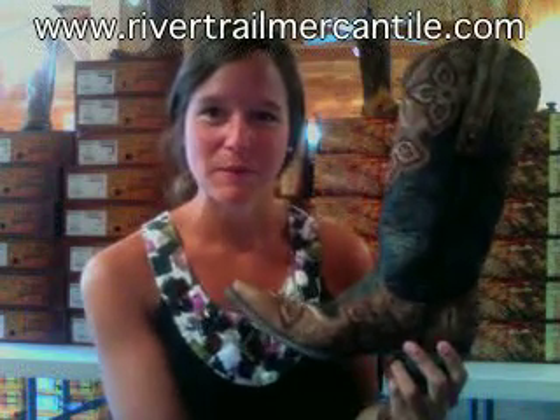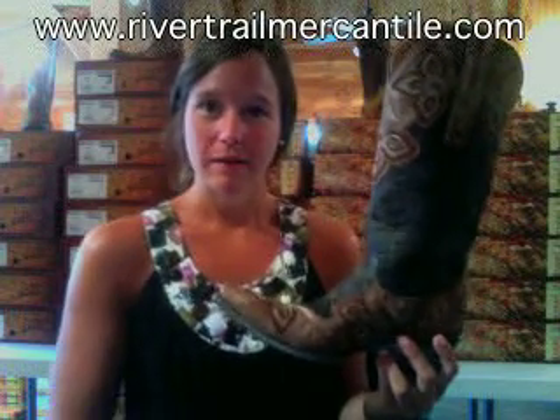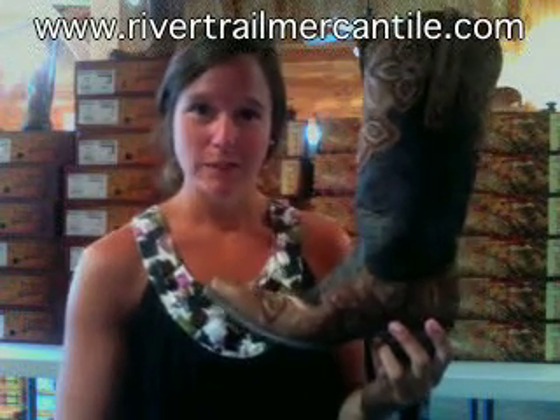Hey y'all, it's Lauren with rivertrailmercantile.com. With me today I have the Mary On by Old Gringo Boots. This is a gorgeous color — it's a really dark chocolate brown. It looks black, so you could definitely wear it with black if you wanted to, but it is just a really dark brown.